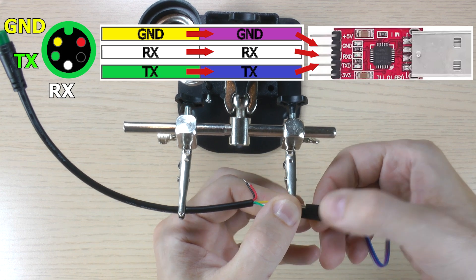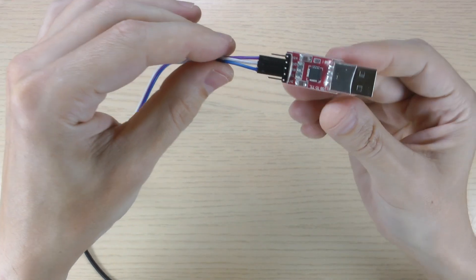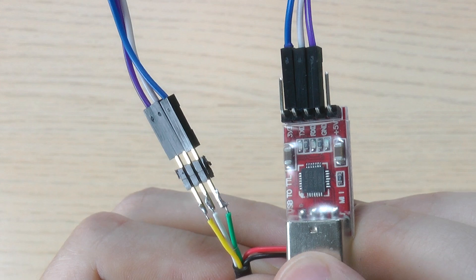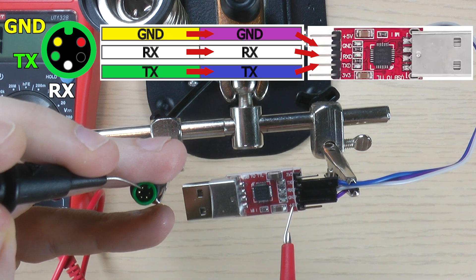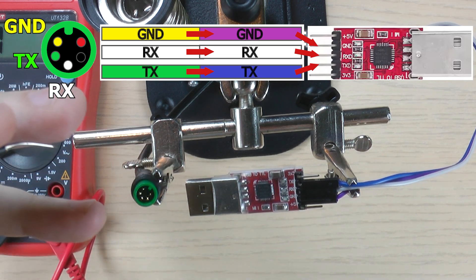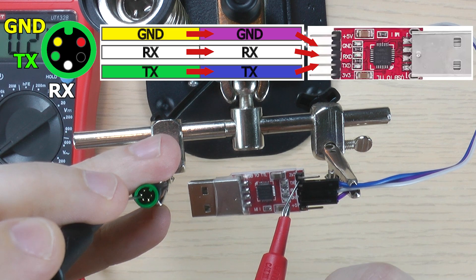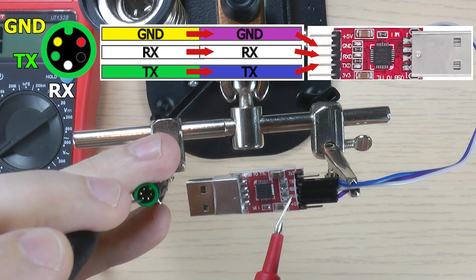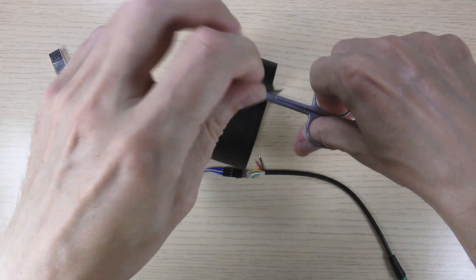Unfortunately, I didn't have the same color wires, so from this point on the color scheme is different. Doing a final continuity check. Don't forget to wrap those wires with duct tape before connecting, just to be safe.